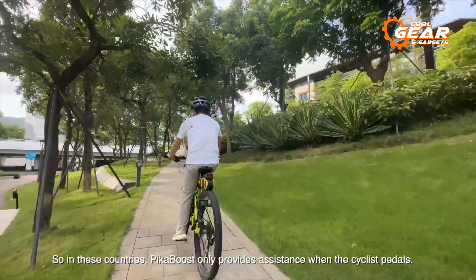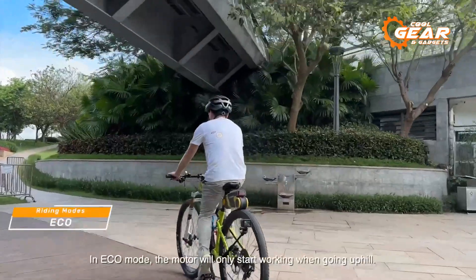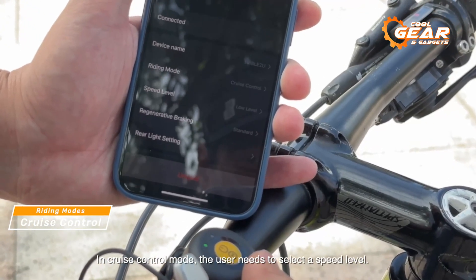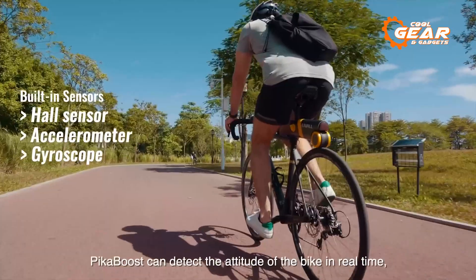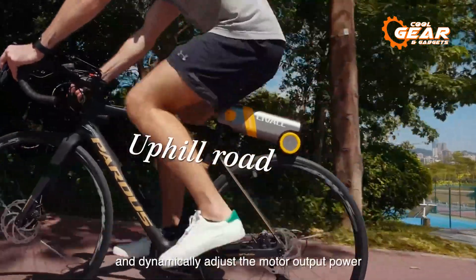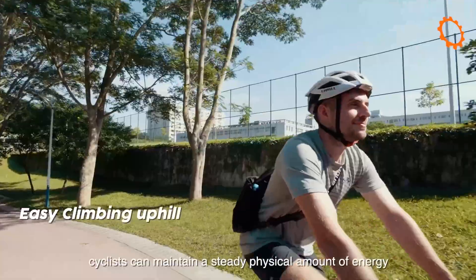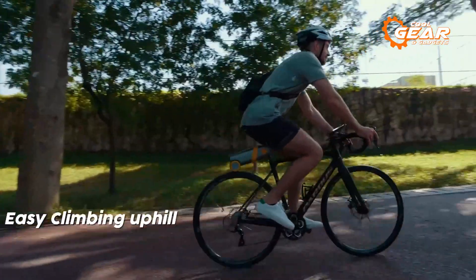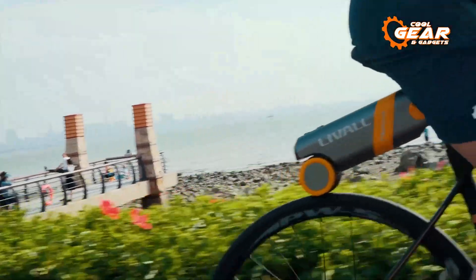Not only does the Piker Boost offer ease of installation, but it also comes packed with smart features that enhance day-to-day rides. Its intelligent auto mode maintains an average speed based on your riding habits and the terrain you're on. When faced with rough and hilly terrain, the Piker Boost delivers a powerful kick, providing extra assistance for uphill climbs and even automatically regenerates energy on downhill stretches.